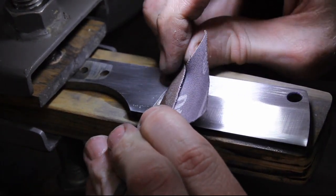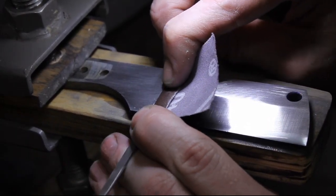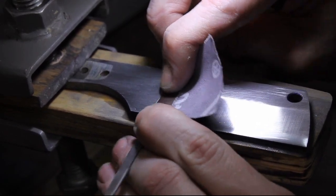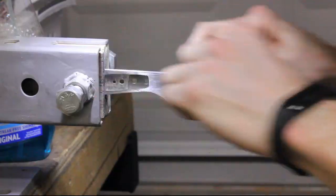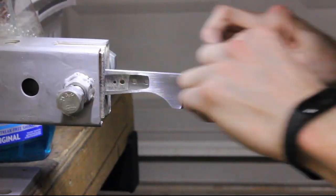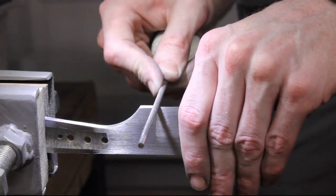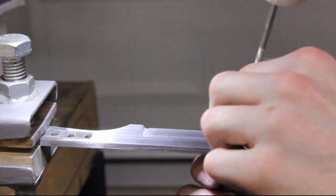I start off with 220 grit and bring the whole knife up to a 220 finish right before heat treat. I also take some needle files and eventually a chainsaw file — a 5/32nds file — to cut my Spanish notch, or sharpening notch.